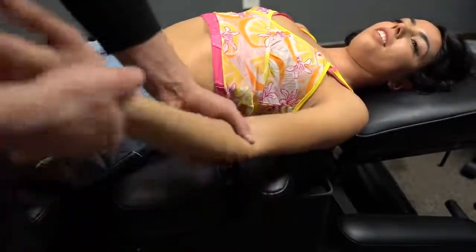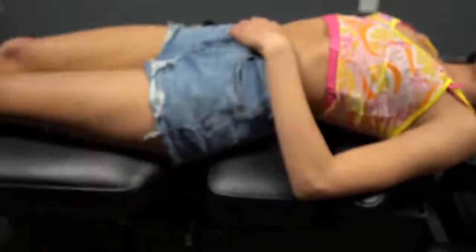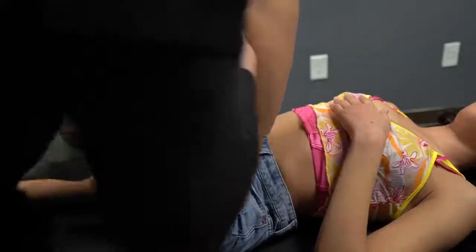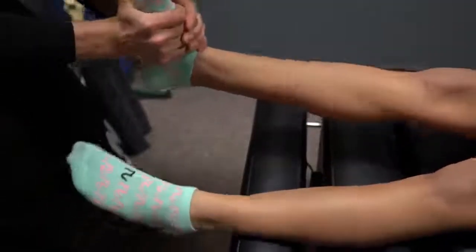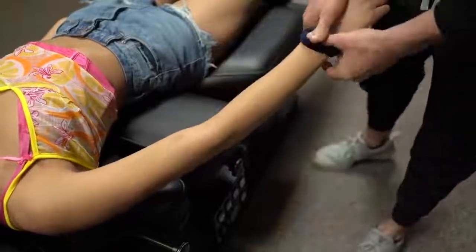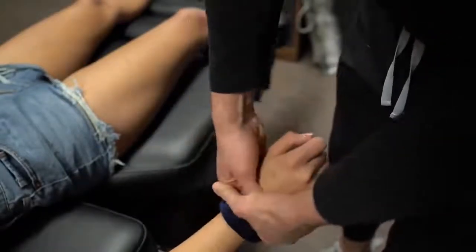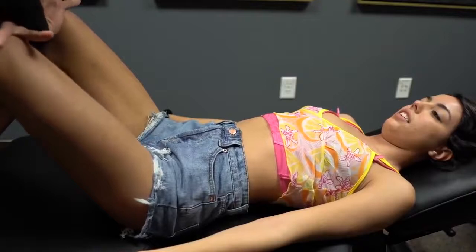A little bit different than when you do it, yeah. Alright, let's go in on the count of three — we'll go as hard as you can. One, two, three. I hate it when chiropractors do this.